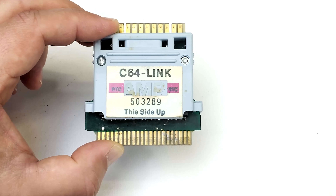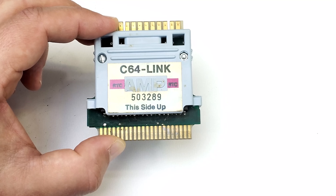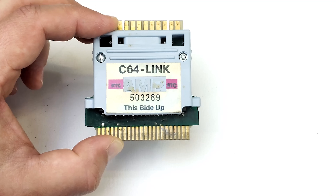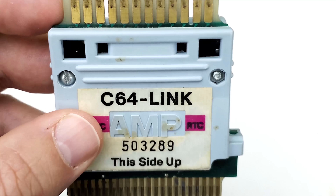The first thing it does when it's plugged into your Commodore 64 is it upgrades your Commodore BASIC from version 2.0 to version 4.0, and that gives you access to 16 additional disk drive commands which were available and pretty familiar to Commodore PET users but were not available on the Commodore 64.